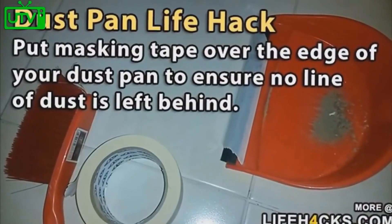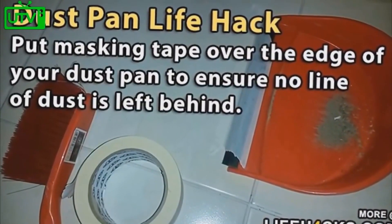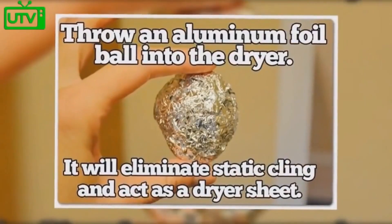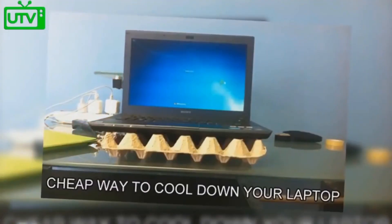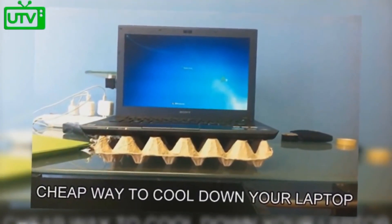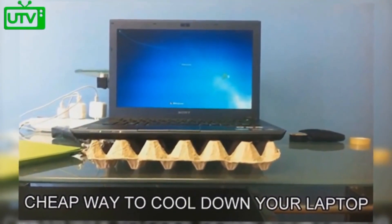Place masking tape over the edge of your dustpan to ensure that no line of dust is left behind. Throw an aluminum foil ball into the dryer to eliminate static cling and act as a dryer sheet. A cheap way to cool down your laptop is by placing it on top of an empty egg carton.